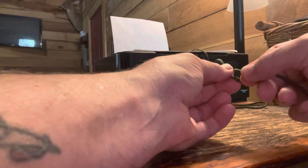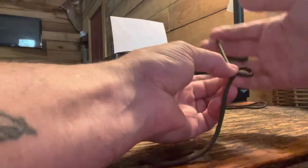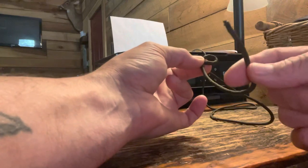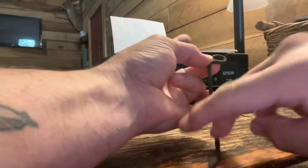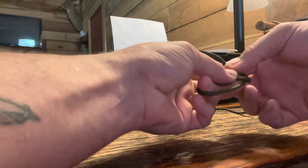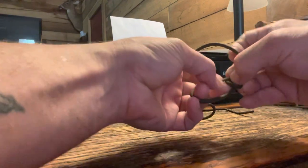So first thing we're going to do, make a loop. And what we teach kids — the easy way to remember it — is this is your rabbit, this is your tree. So the rabbit comes up out of the hole, runs around the tree, and goes right back into the same hole.